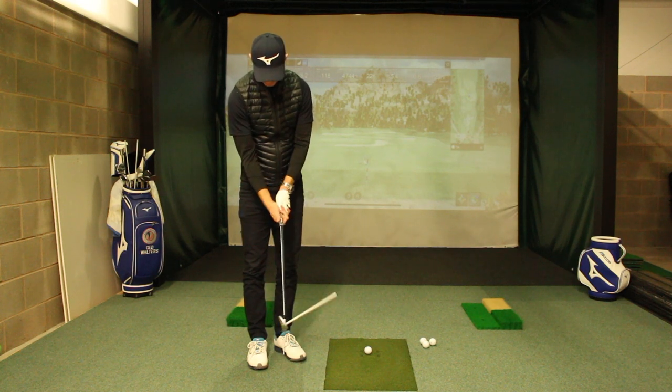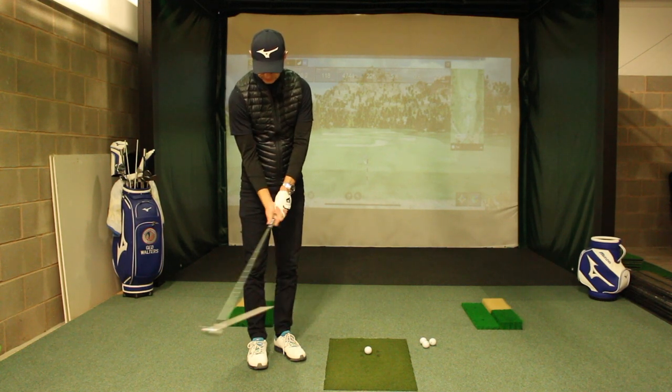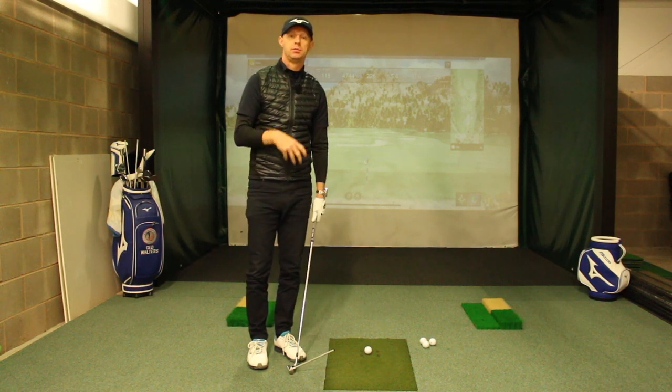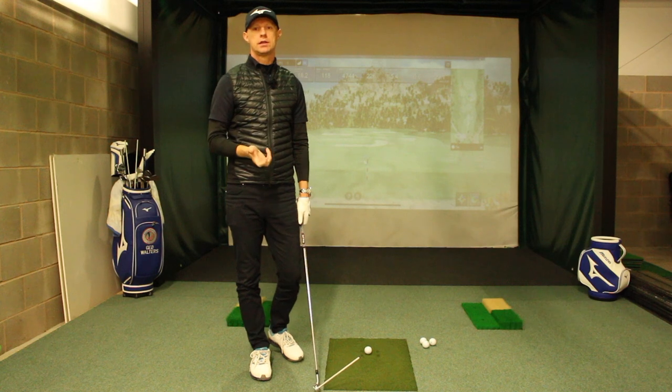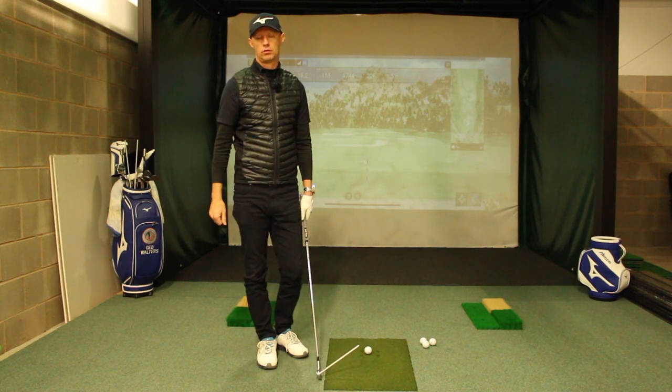And that then leads to what we'd look at as a strong right hand and difficulty in being able to control the club face — difficulty in being able to produce the right wrist motion and enable power to go from the body through the club and into the golf ball.